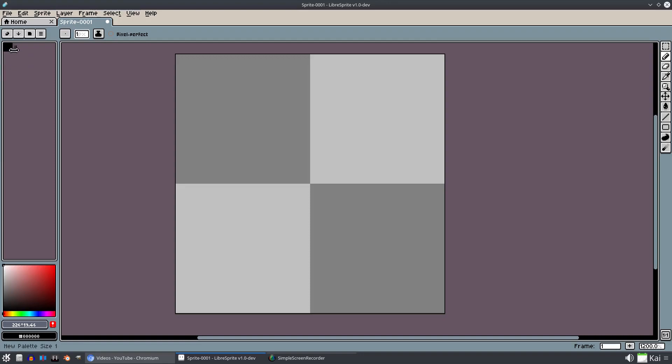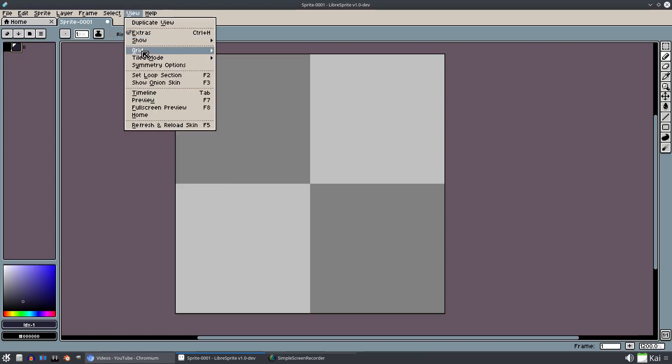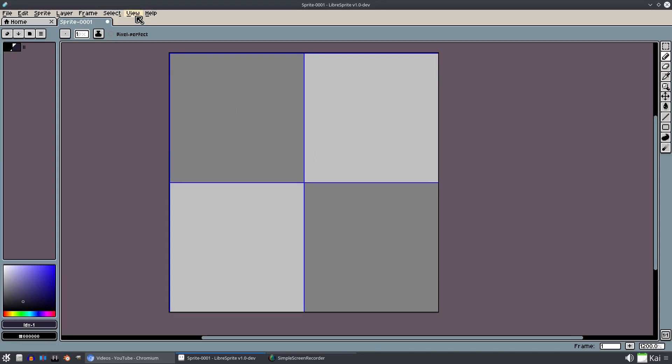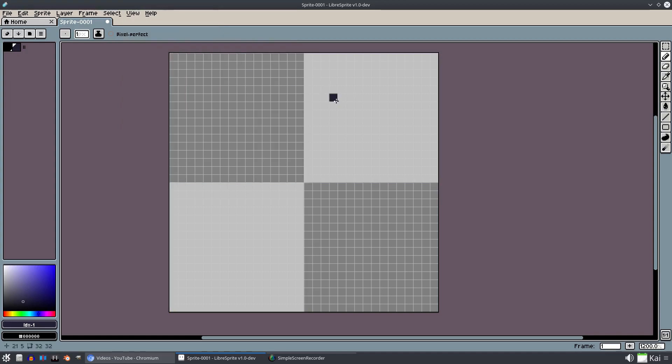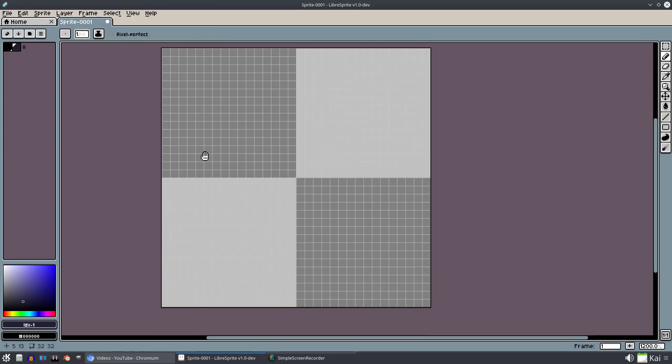We're going to get rid of all of the colors on our palette except for that one, because I love this color. We'll turn the grid on for a second - go to Grid, Show Grid. We also need to change - actually we can just go to Pixel Grid instead of messing with the actual grid, so we can see what we're doing.